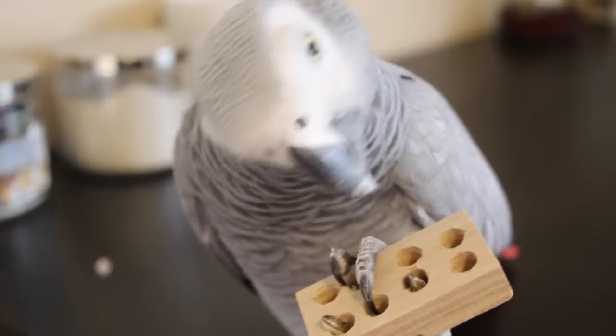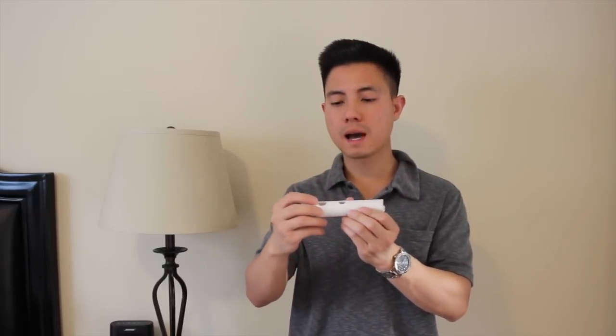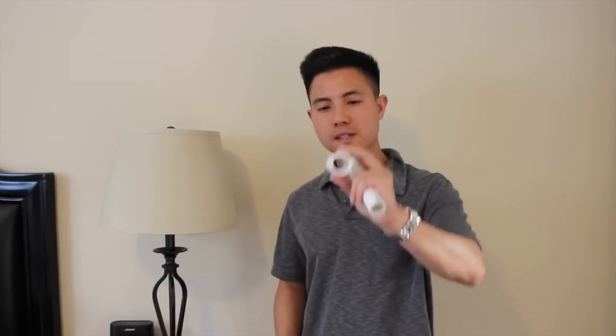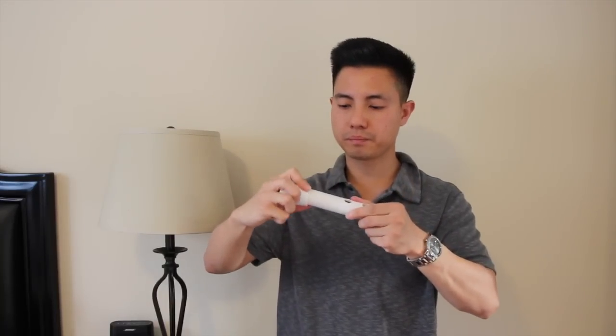For cockatoo or macaw owners, here's the last thing I want to share with you. It's a PVC pipe, which I sawed down to about a 5-inch piece. On one side, I drilled about a 3/4 inch hole. I also found a connector piece at the hardware store. All I'm going to do is take this connector piece and connect it to one side of the PVC pipe — squeeze it in there and it comes in really tight.